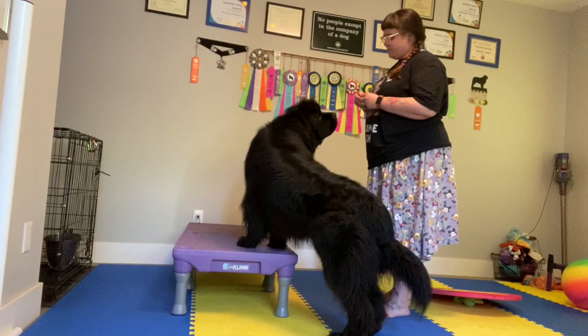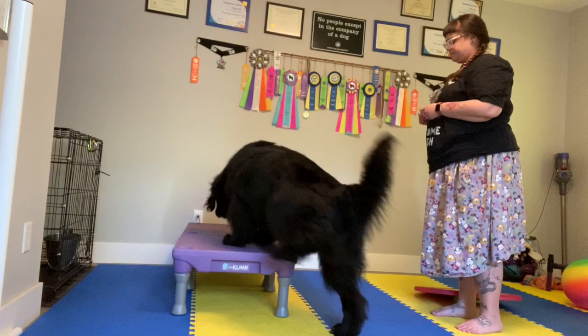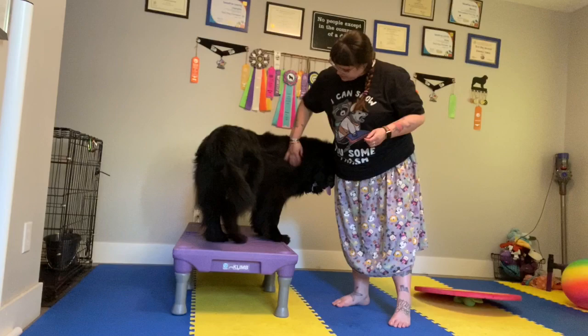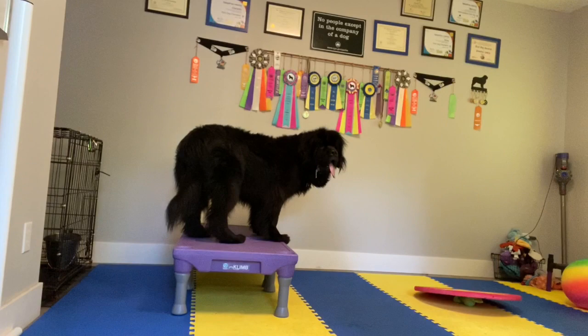I'm going to give a number of treats there because she did hold the paws up instead of anticipating the four. I'll let her work the four feet, reminding her there is a difference. As your dog is getting more familiar with this, you can start to use different objects or things that you have around the house or that you find in the world.